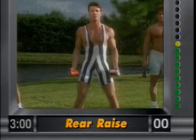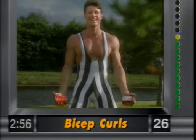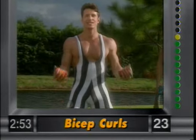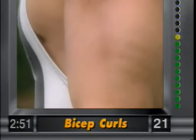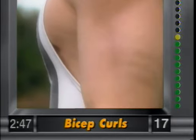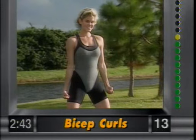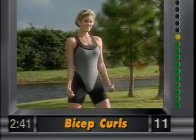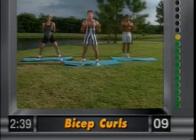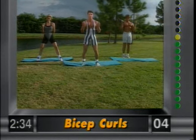Bicep curls. Abdominals nice and tight — bring the arms up and squeeze the front of the arms. Tighten up. It's a great upper body movement. Squeeze. Beginners can do this intermediate or advanced. Nice and simple — good form exercises.